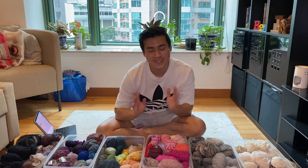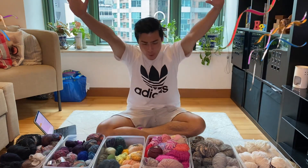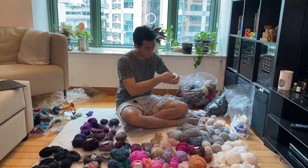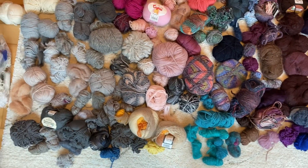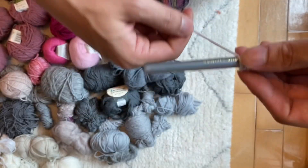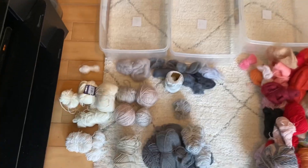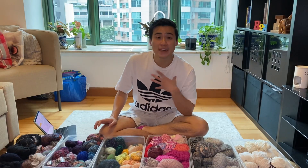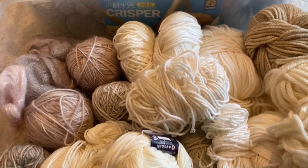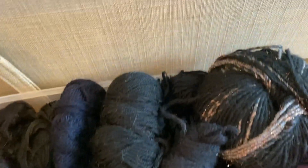After seven hours of organizing spread across two days, I'm finally done. To recap: I started by dumping all the yarn onto the floor, slowly balling and detangling them, then organized by color. After that I worked out the weight classification for every single yarn using the wraps per inch method, then used a kitchen scale to weigh out every individual pile separated by color and weight — giving me data to calculate total yardage for each category.